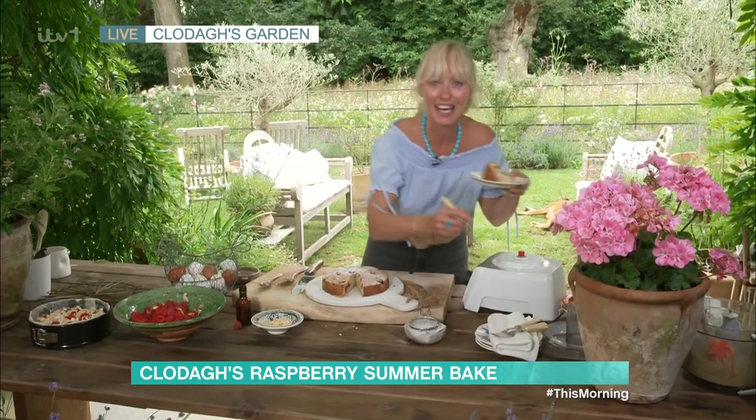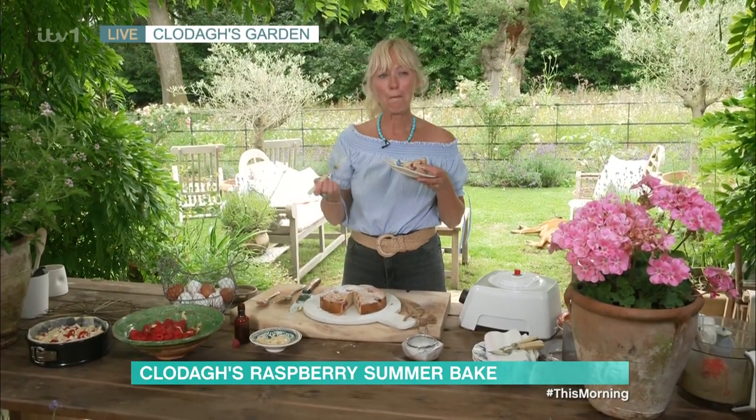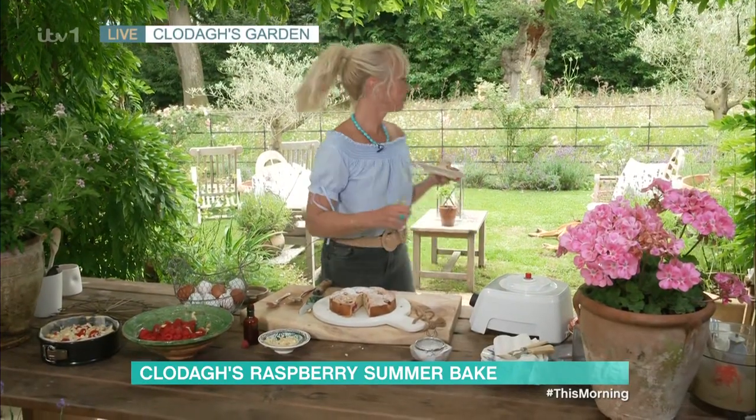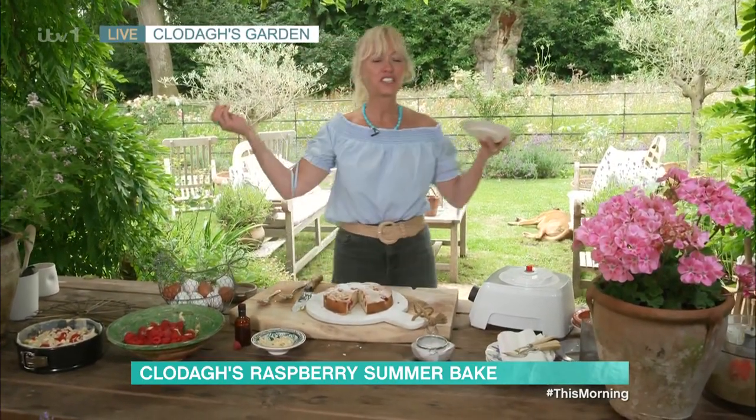Let's have a taste! Well, we've kind of finished it unfortunately — we've had every last bit! When you say have a taste, we might have done that already. It's delicious! It's so nice. Thank you so much, and your garden looks beautiful. It's not bad, is it? It's definitely in season — the summer is fantastic. Next time you come down, bring us a few of those punnets as well!